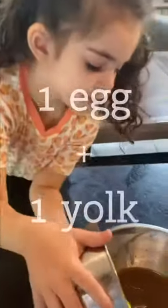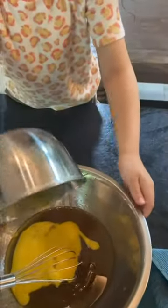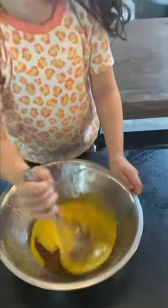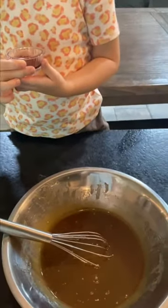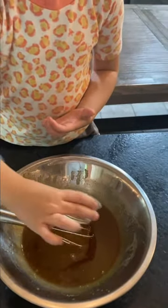Now we're going to add one egg plus one egg yolk in there. Use your whisk and stir that in. The last ingredient is two teaspoons of vanilla extract — pour that in and use your whisk and stir.